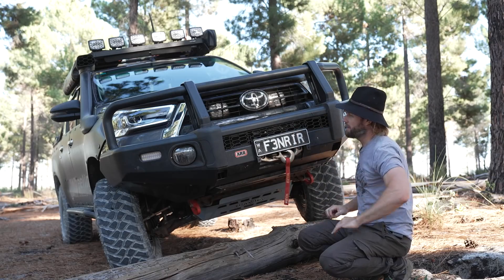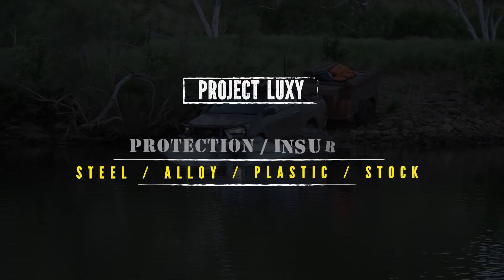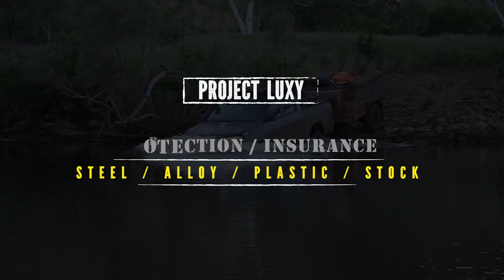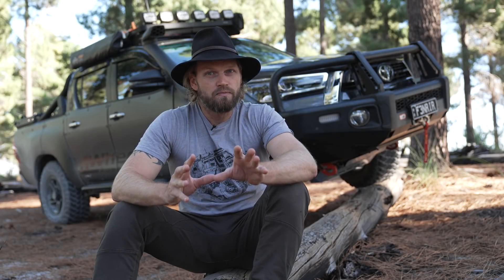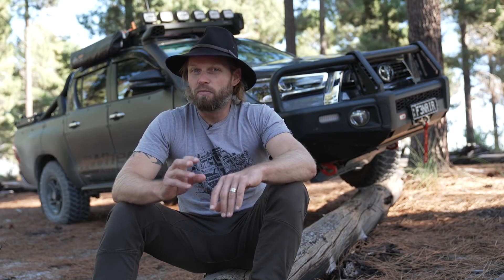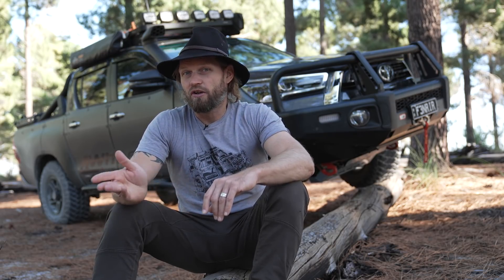Anyway, we're talking about the Hilux, so let's keep moving. Why I went for steel — heavy steel rather than aluminium or plastic, or no bull bar at all. Well, no bull bar at all was no option for me because I remote travel.